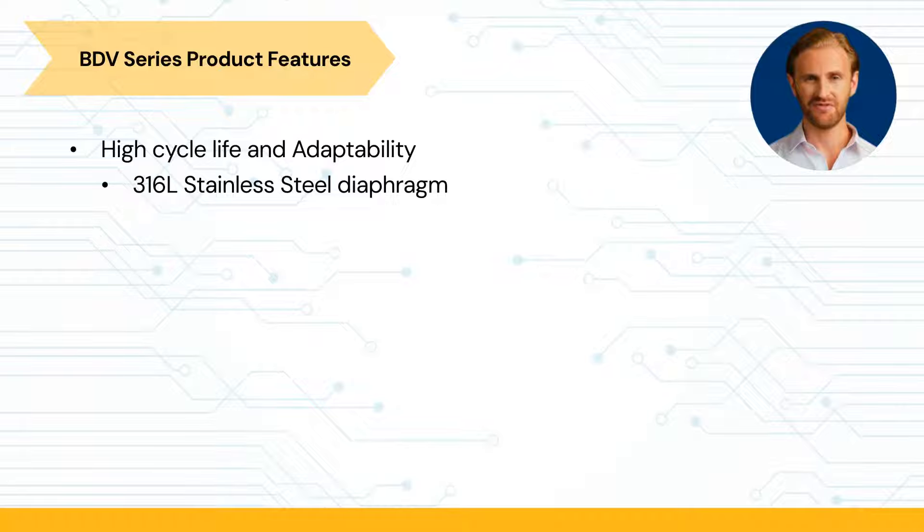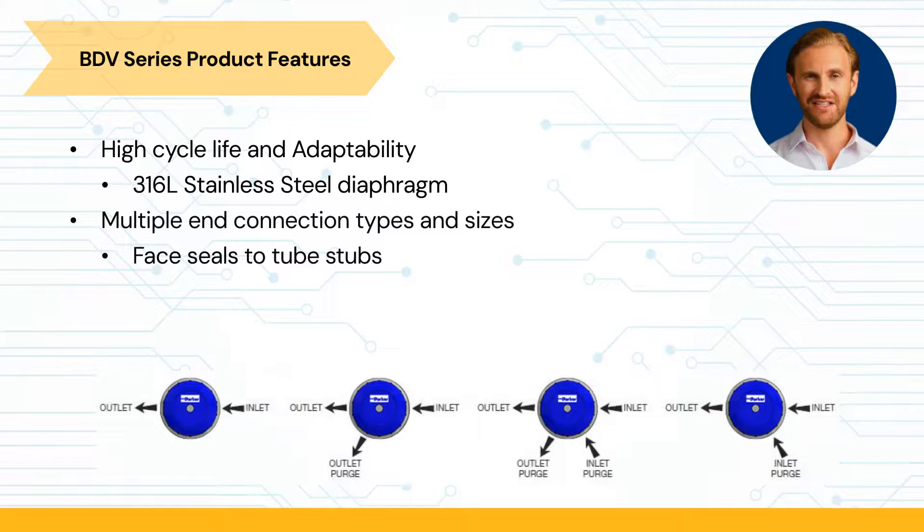The BDV is comprised of a 316L stainless steel diaphragm and offers multiple end connection types and sizes, ranging from male and female face seals to tube stubs.